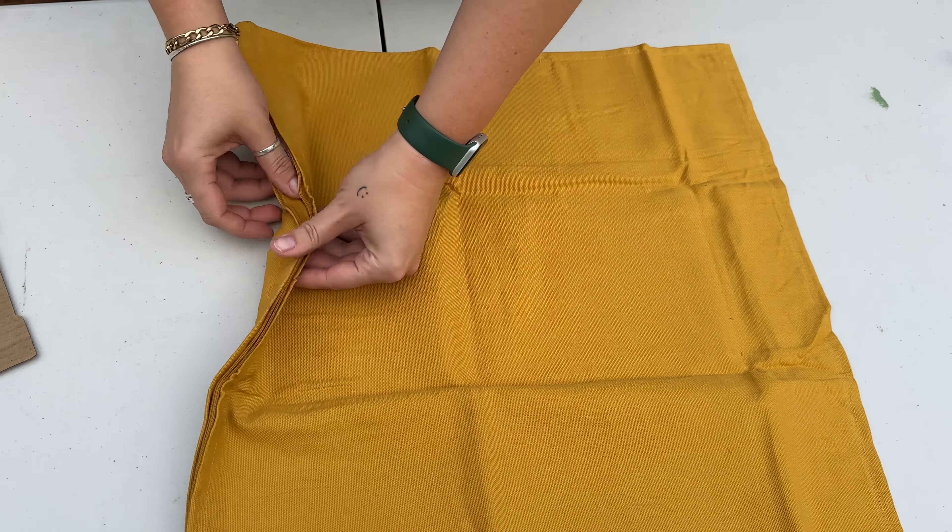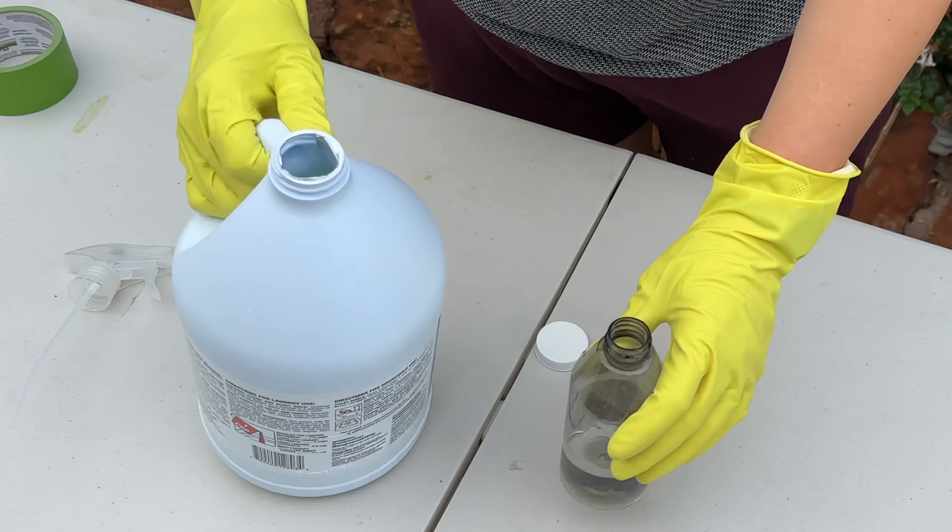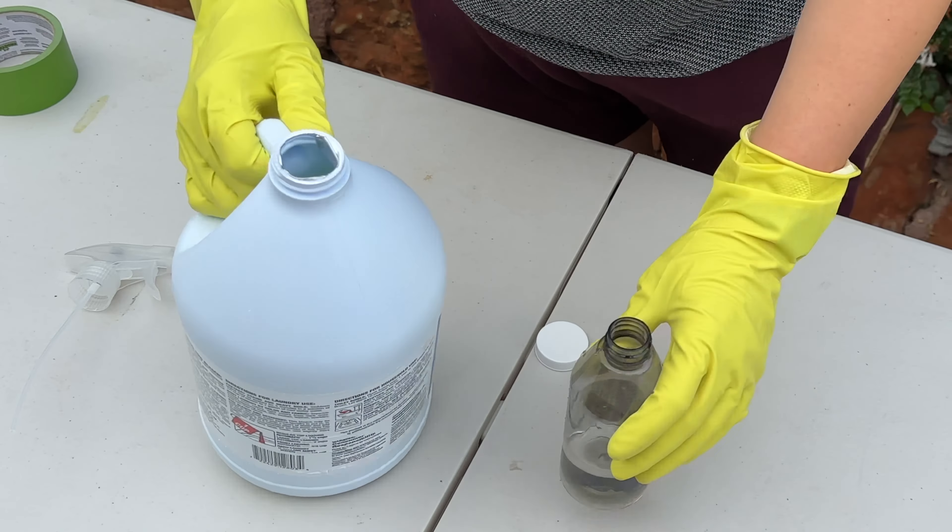For this project you'll need the GURLI pillowcase from IKEA — this color was only $6.99. Open it up and stick some cardboard inside, like an old Amazon box, to fill the center and make it as flat as possible. This size was 20 by 20. The next step involves a 50-50 solution of water and bleach in a spray bottle from the dollar store.